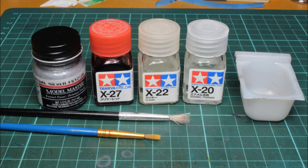Let's get into it. Step one: paint your steering wheel silver and let it sit for a couple of minutes just to dry a little bit — enough so that when you paint the clear colour over it, the clear colour is not going to disturb the silver.